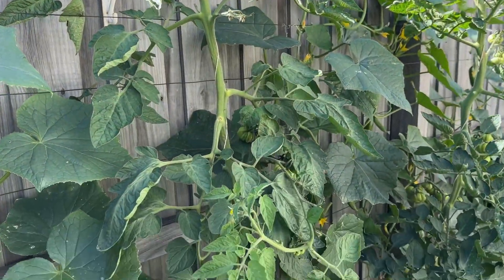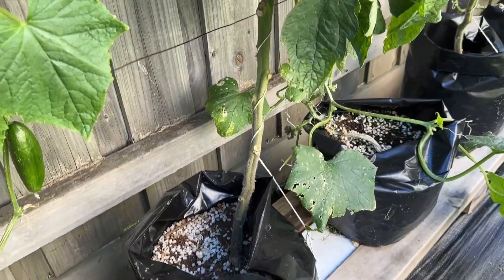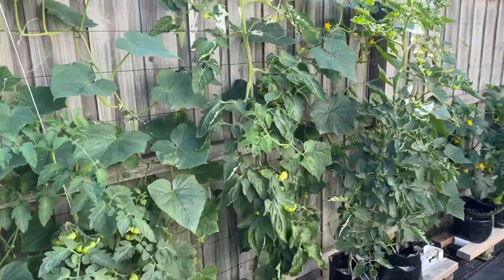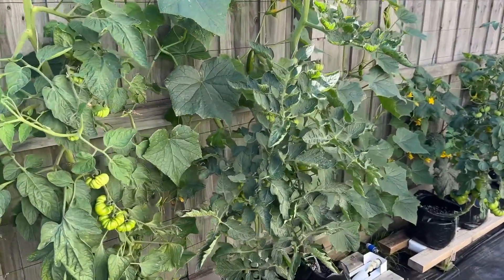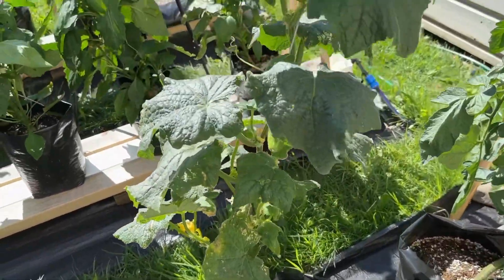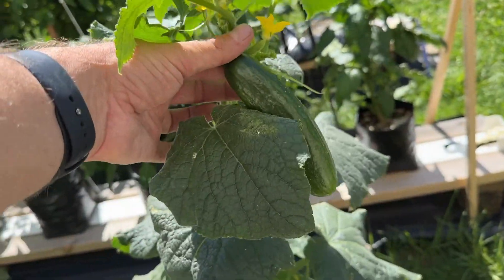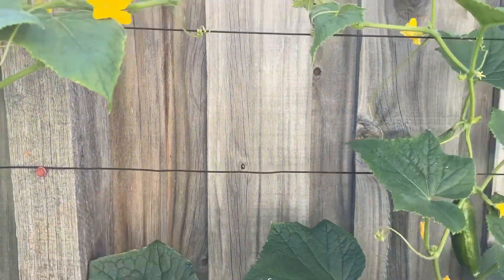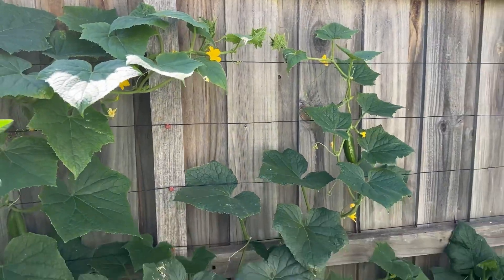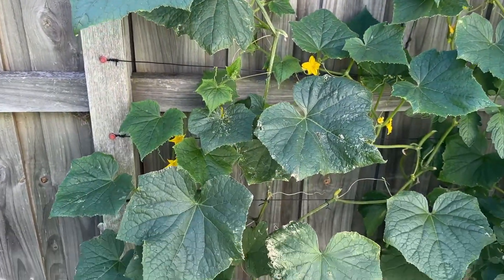I just pinch out those side shoots and trim the ratty leaves down at the bottom, and whilst everything is not going perfectly, everything's going pretty well — I certainly don't need to change what I'm doing at this stage. I'm managing some of these cucumbers exactly the same way and they seem to be going fine with plenty of cucumbers. The cucumbers along the back fence are growing up through wires attached to the fence and are actually doing a lot better, but I think that's more about hours of sunlight than how they're being trained — I think both ways are fine.